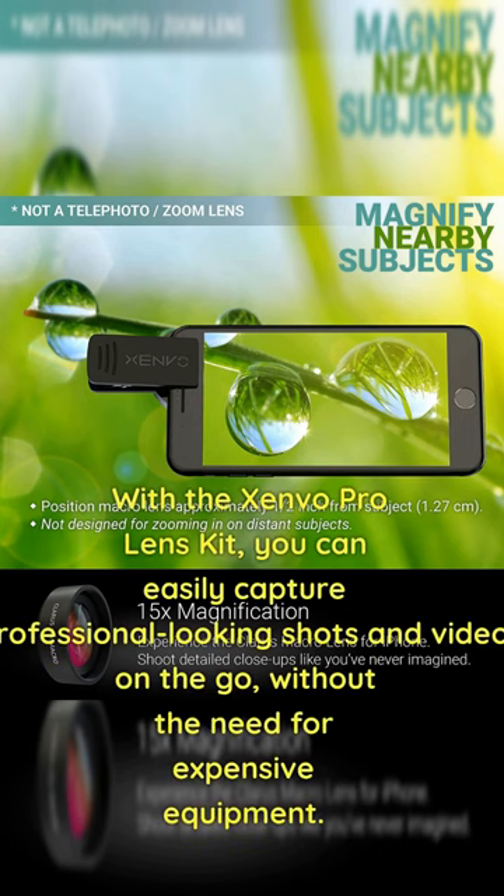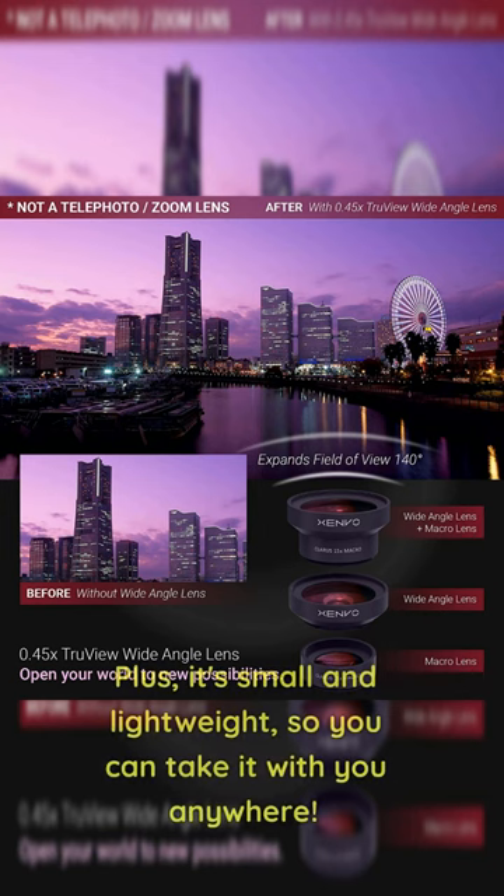With the Zenvo Pro Lens Kit, you can easily capture professional-looking shots and videos on the go, without the need for expensive equipment. Plus, it's small and lightweight, so you can take it with you anywhere.